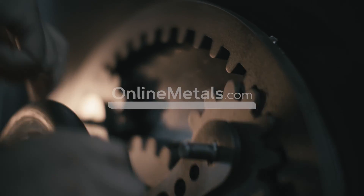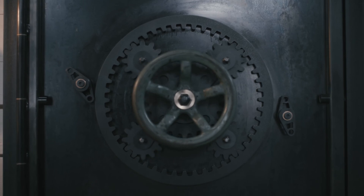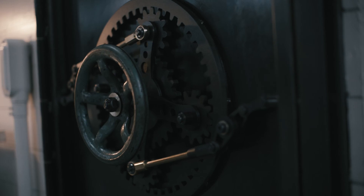Turn that thing, feel those gears mesh in. I don't know, give you a special feeling, I guess, as a fabricator.